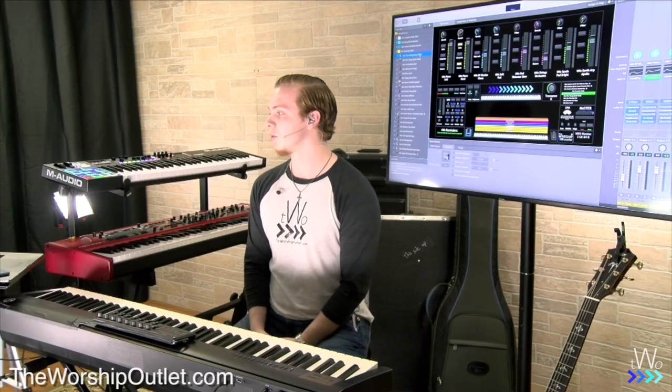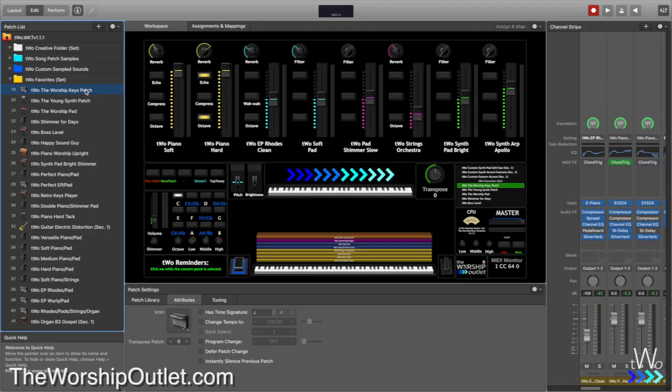As soon as you open up the Worship Keys Template, you'll see this screen — a basic Main Stage screen. You have your patch list on the left side, your main workspace in the middle, and your channel strips on the right. With the Worship Keys Template, you have two keyboards. You don't need to use both of them, but you can if you'd like to.